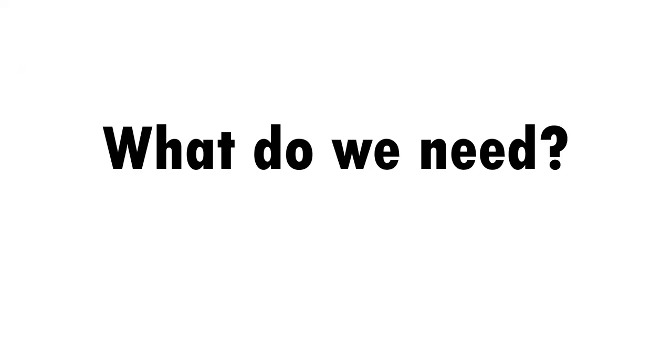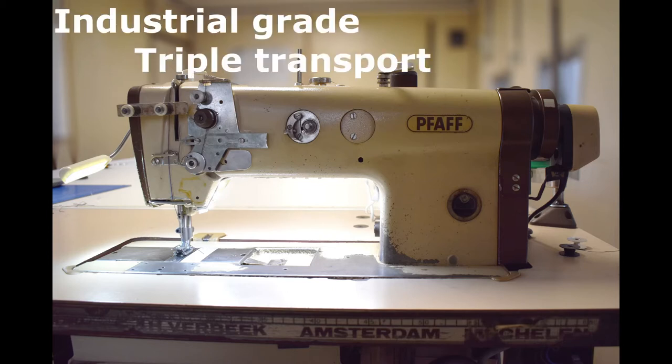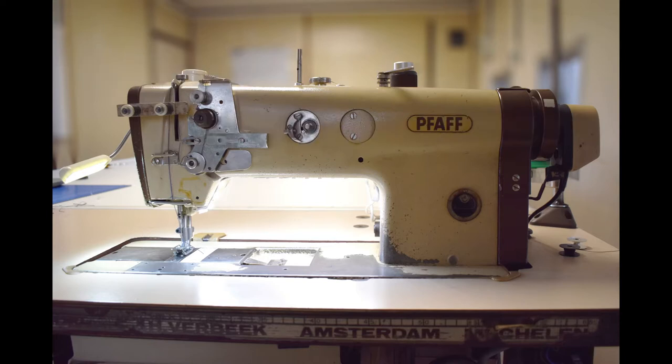What do we need? I use some scrap materials laying around so it doesn't matter if you don't have the exact same materials. Most important is the sewing machine. I'm using an industrial grade triple transport sewing machine, but you might as well use a normal household machine. If you are using a normal household machine, make sure you use thinner and lighter fabric, because otherwise you will overload your sewing machine which may cause damage.